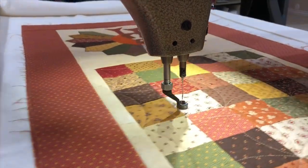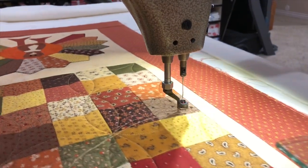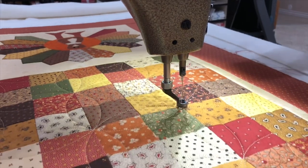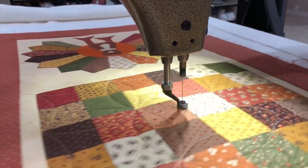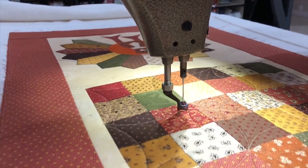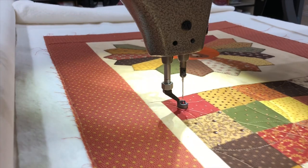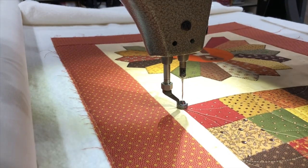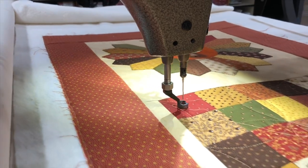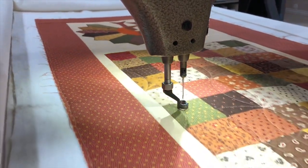You would come down here, and again if you wanted to keep going continuous, come over and then up, over, over, up, over, over, up — and you're going to keep going. So when you get to the bottom or the end, you have this whole top row that hasn't been quilted. So then you need to quilt from the right to the left, and that's how you do a continuous.